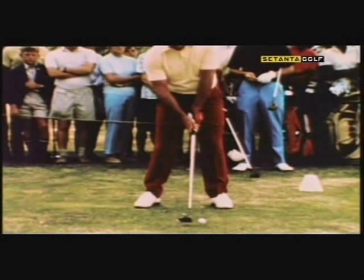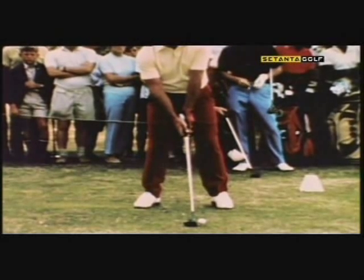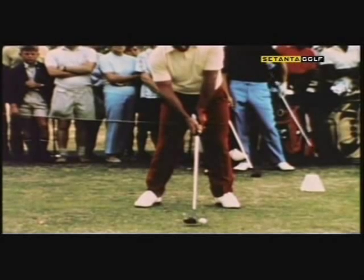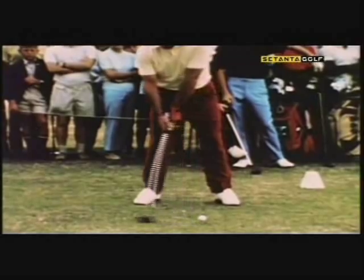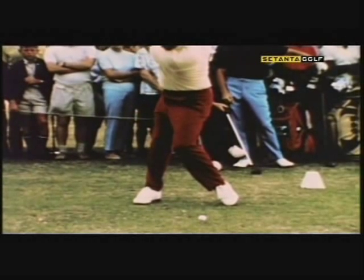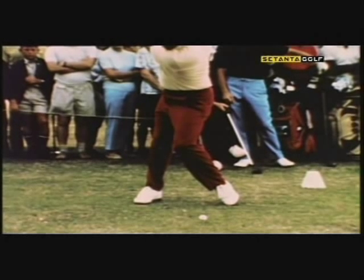Roberto Di Vicenzo offers a fine example of good technique, and here you'll see it in slow motion. He's driving off the 17th tee. The whole action is very fluid because of a good break of the left knee on the backswing. This allows for a good pivot or turn. You see the knee pointing down and behind the ball. The right leg is firm, taking the weight shift.